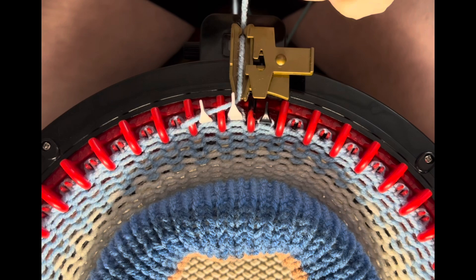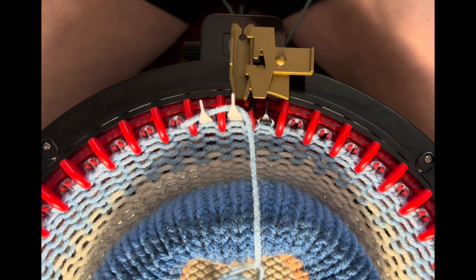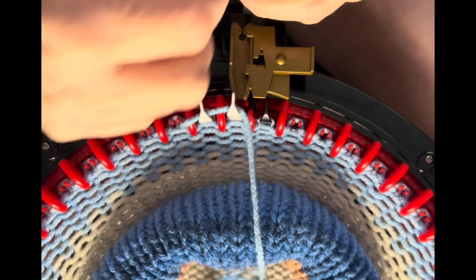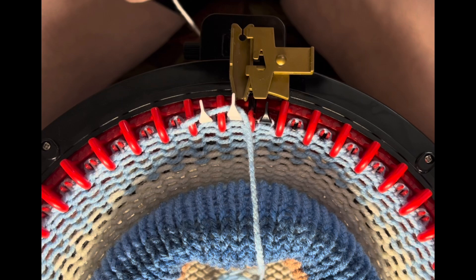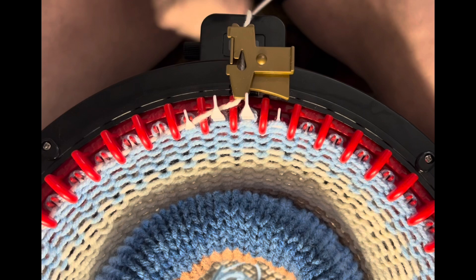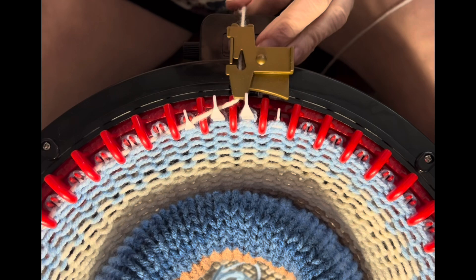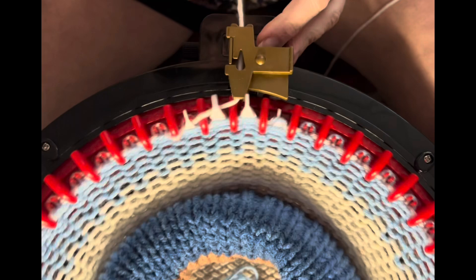We finished our 55 rows — I rolled it up in a donut as I was going so that the tension was good. Cut off a long tail of about a foot and a half because you'll need that for sewing. Now take some waste yarn in a contrasting color. I'm going to use white so I can see it better against the blue. Put it into the yarn guide and crank out seven or eight rows of waste yarn, making sure it catches on the first row around so you don't lose any stitches.